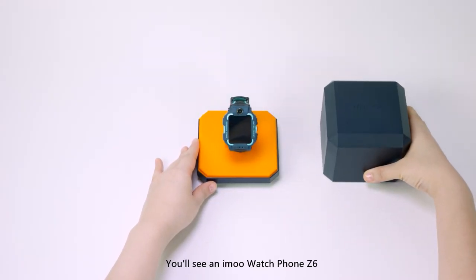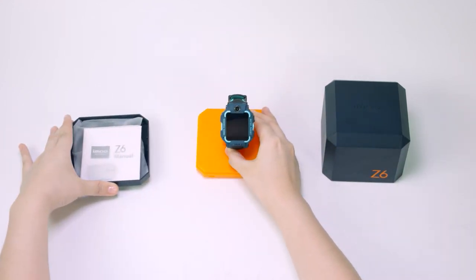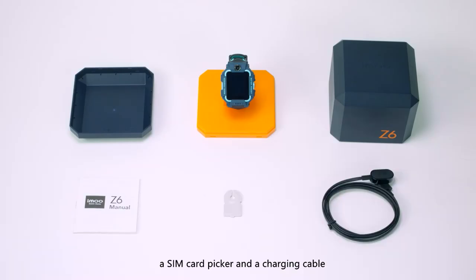When you open the box, you'll see an iMo Watch Phone Z6, a guidebook and warranty card, a SIM card picker and a charging cable.